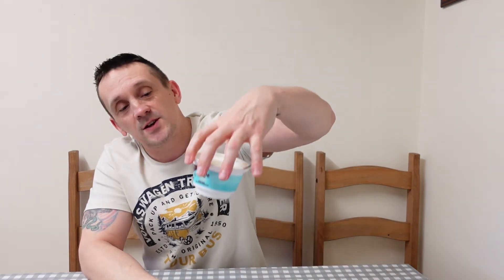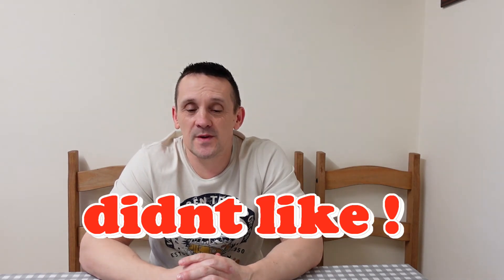It doesn't smell like cookie dough, it doesn't taste like cookie dough — it's just got a weird taste and I don't know what it is. It's definitely not one I'm going to be buying again. I've got another couple in the fridge for the kids to try, but I don't know what they're going to think. Have you had this Müller Light cookie dough? Let me know your thoughts in the comments below.